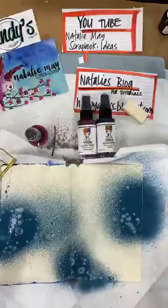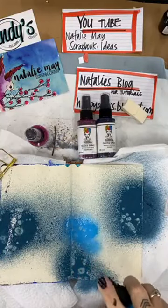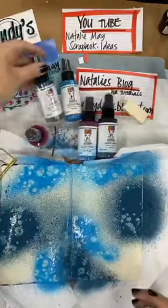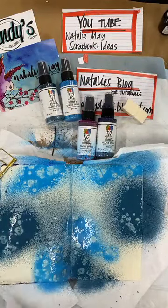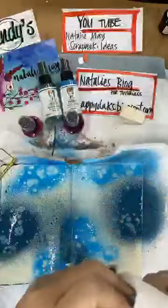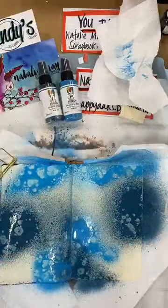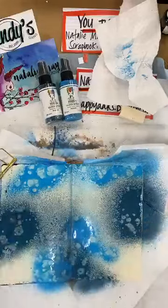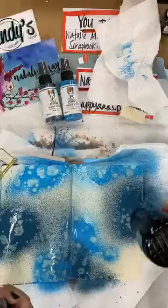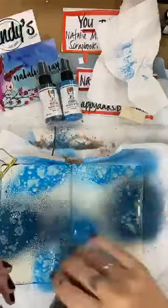The next colour I'm going to put down is Ocean, so I'm just creating a quick and easy background that I'm going to then collage over the top. Look at that beautiful bold colour. Because these are acrylic paint in a spray, I'm able to layer up and colour on top of the other colours. I'm just hitting it with the heat gun just a little to dry it down before I put on the next colour.